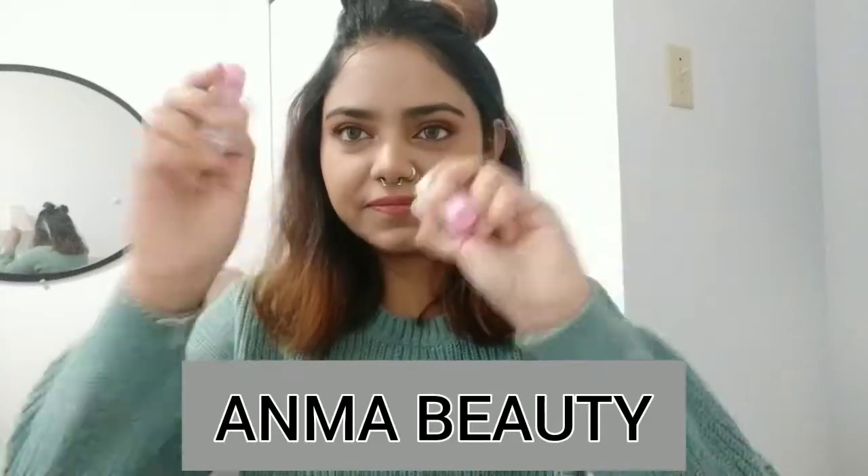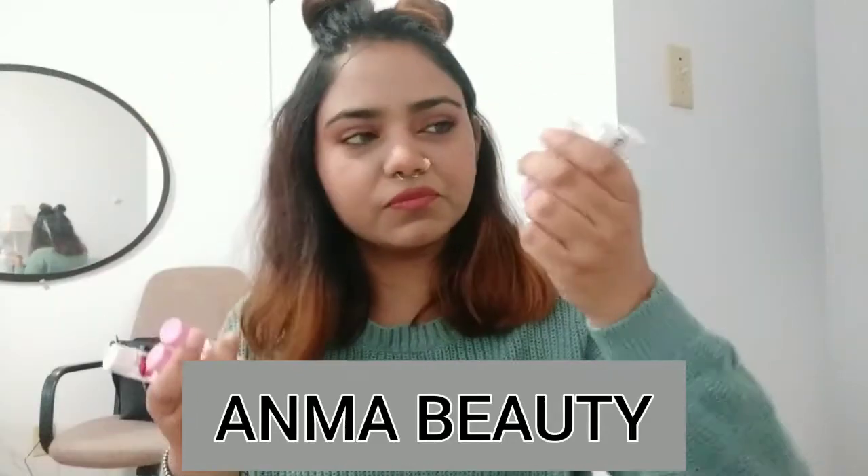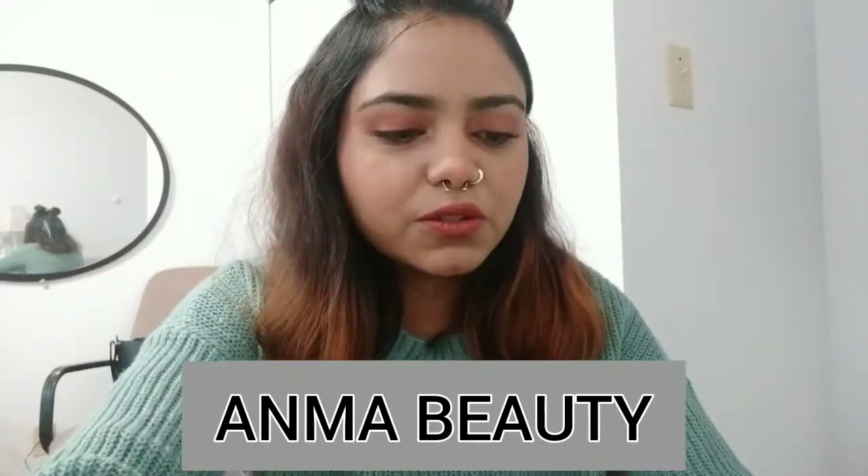Hi everyone and welcome back to my channel The Risky Mermaid. My name is Manshi Singh and I'm back with another contact lens video because you guys really like my contact lens videos. So here I am again and I have a total of six shades this time — three Halloween and three regular ones. The brand I'm going to review today is called Anma Beauty Lens. You can find them on Instagram and also on their website. They have a wide variety of regular contact lenses and also a Halloween collection.